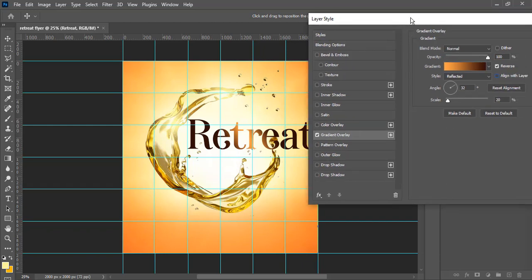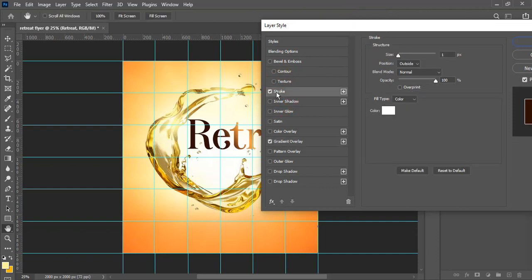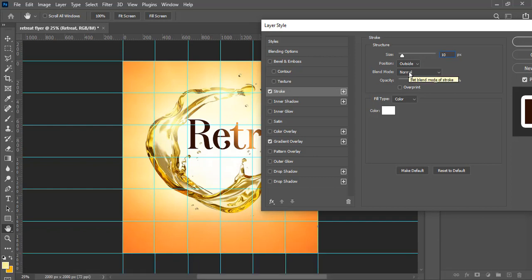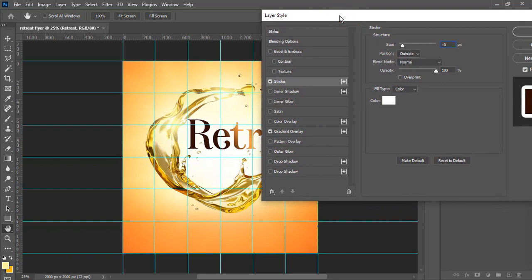Next, add a Stroke effect. Set the size to 10, position to Outside, blend mode to Normal, opacity to 100, and color to white. You might not see it right away but it's there on the edge.